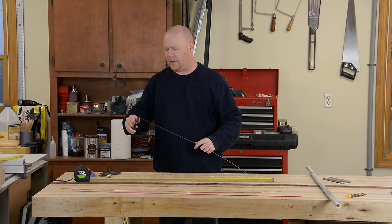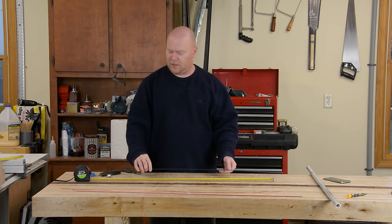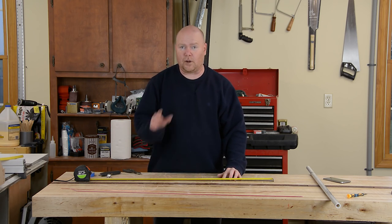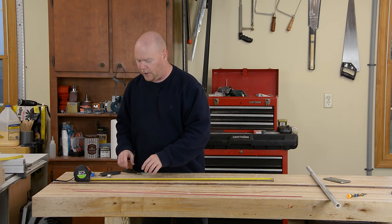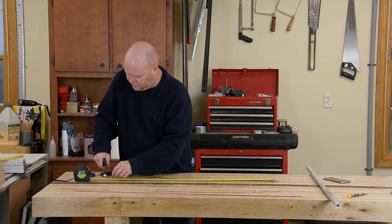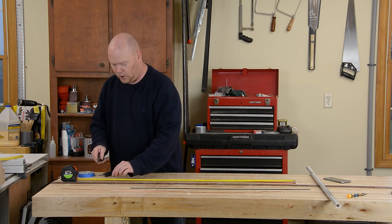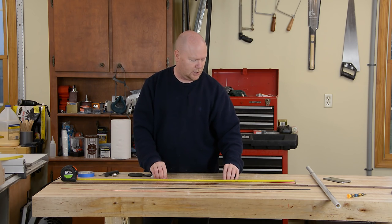With my copper nice and straight, I'm going to snip off the end that I damaged in the vise and then start measuring out the elements I need. The very front one on the antenna is called the director — it's the smallest, so I'm going to make it out of the black wire, and in this case it needs to be 35 inches long. The longest element goes at the very back of the antenna; it's called the reflector, and in this case it needs to be 40 inches long.